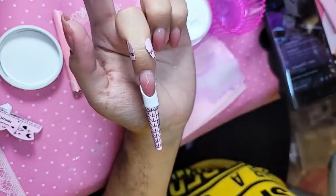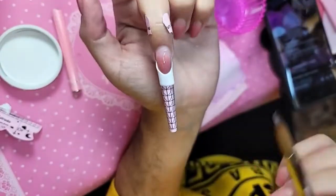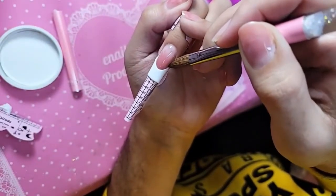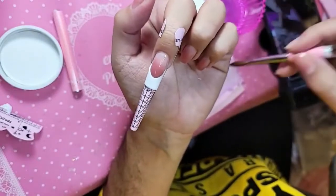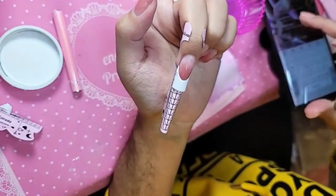Then you would apply your pink acrylic on the nail bed and pinch the nail, but we still have time to even pinch it. And if you want to redefine the smile line more, you still have enough time because that's how much time you have with Easy White — a lot of time to play with and sculpt it out how you want it. But as you can see, it does not run and it does not yellow out.